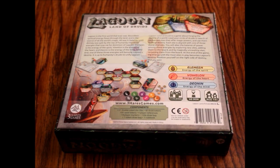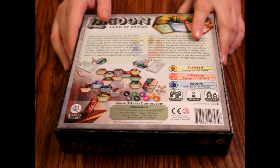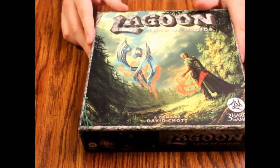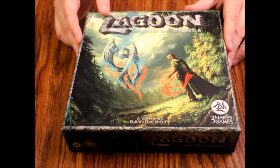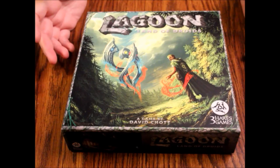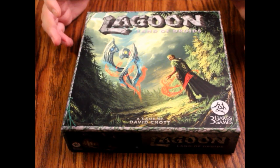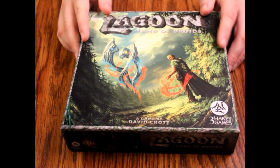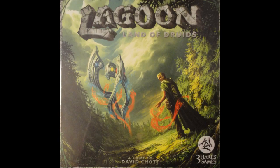And of course don't give it to kids under 3 because there's little bits they'll choke on. My only complaint really from my initial impression is those bags, and that extra rule book page I'll learn to deal with, but it really should have been included in the rule book. Other than that it looks good. So that's what's in the box — that's Lagoon: Land of Druids from Three Hairs Games. And that'll do it for this episode. As always, thank you so much for watching, and we hope to see you on the next episode of What's Inside.